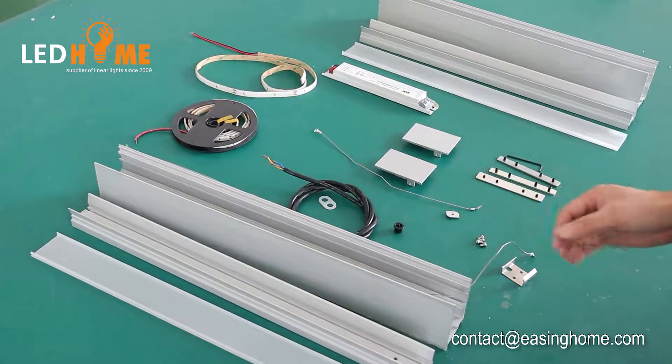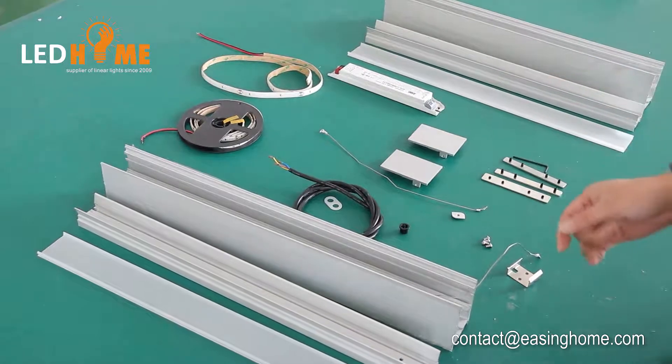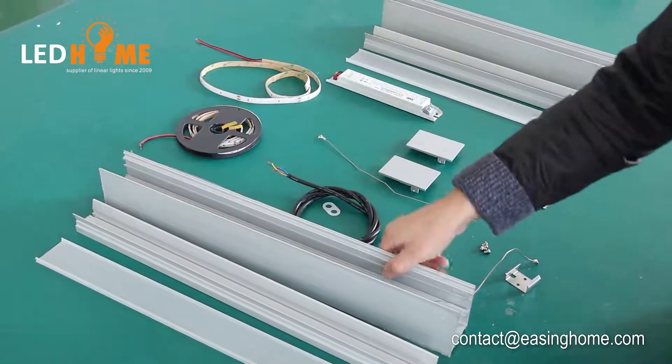Hello my friends, today I will introduce a kind of big-sized aluminum profile and we will install the IP65 LED strip inside this profile.